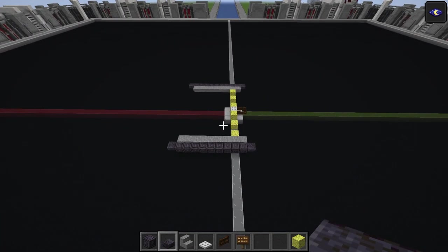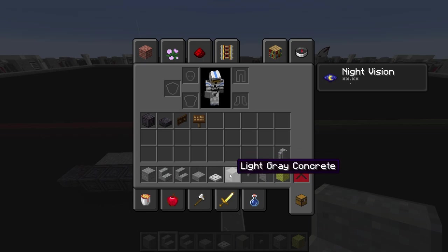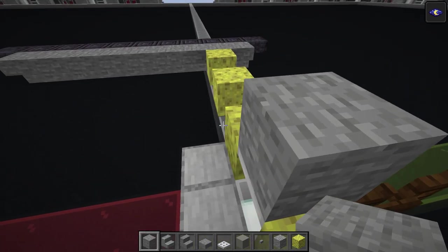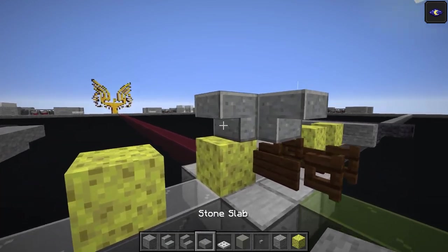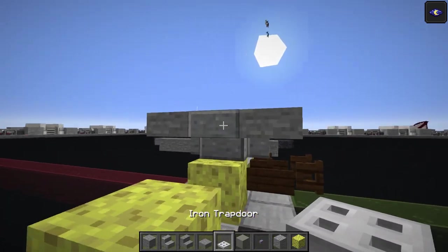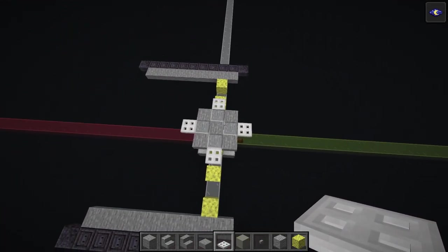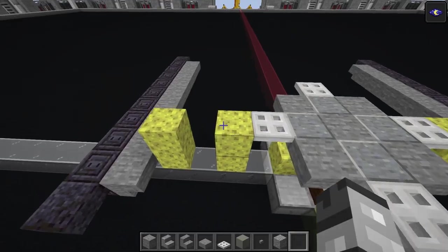That's it for layer one. Layer two uses polished andesite stairs, stone stairs, stone slab, iron trapdoor, light gray concrete, stone button, andesite wall, and the temporary block again. Start in the middle where we did the iron trapdoor on the previous layer and add polished andesite stairs one through four. This TIE cockpit design is very similar to the most recent 2-to-1 TIE Fighter.